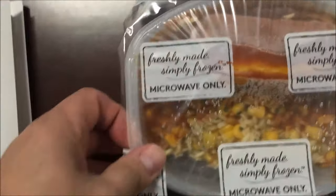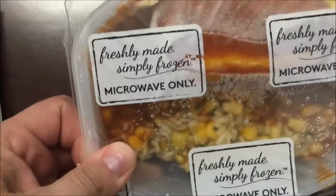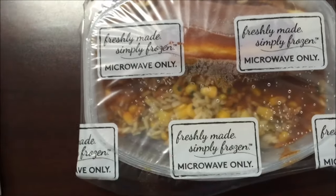Here's what it looks like — looks pretty good. It looks like quite a bit of food for 330 calories. That's not bad. I'm going to cut a vent in here and I'll be back.